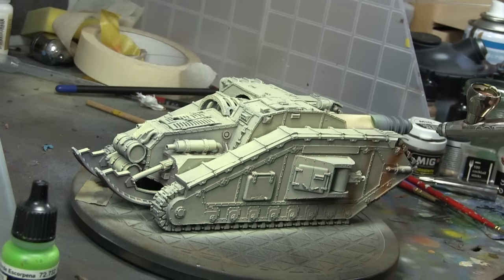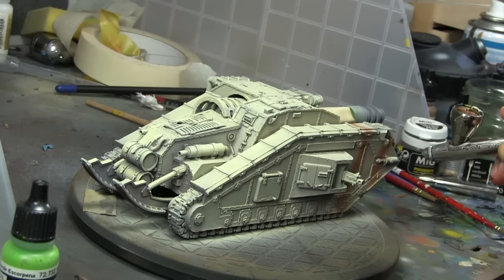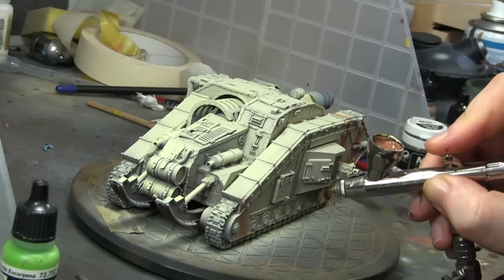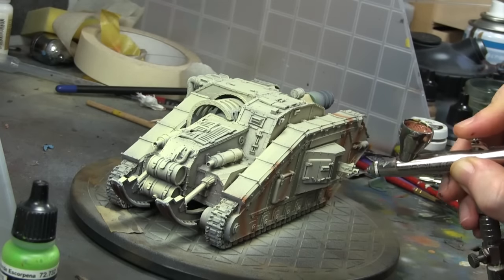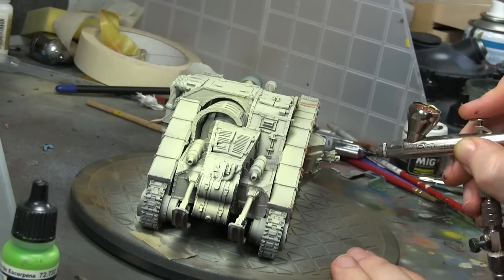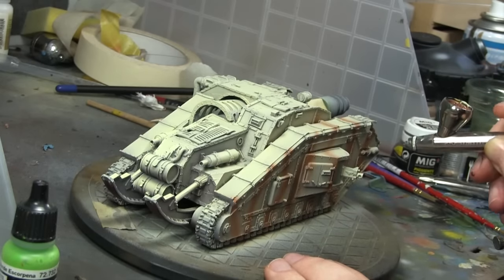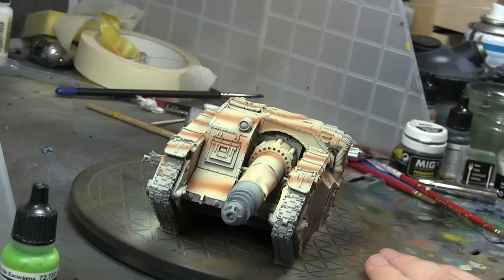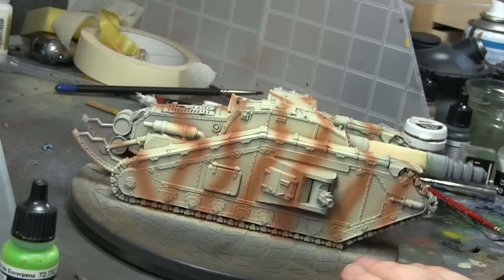So I painted it in the standard sand colours, and then I wanted to make it something completely different, something I've never tried before — like a scrub, or Savannah maybe. I've seen camouflage like this on various Forgeworld and Imperial Armour books and thought, we'll give it a bash.